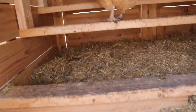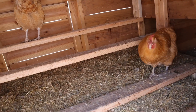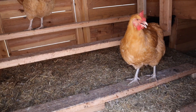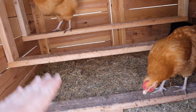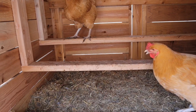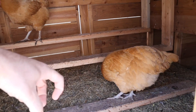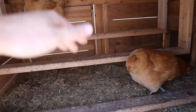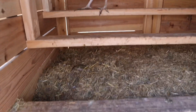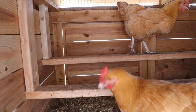Inside here we have the roost. I use two-by-fours. I've done round dowels and two-by-threes, but I find they enjoy the two-by-fours the most. I just smooth off the edges. The chickens don't actually perch — they like to sit on the roost, with their feathers going over their feet to keep them warm. They're not like most birds; they don't like to claw around the bar. They like to sit on it and lay down. So two-by-fours work best. I have one at top height, middle height, and one at a lower height — they almost never use the bottom one and all cram up to the top two.